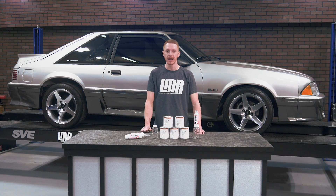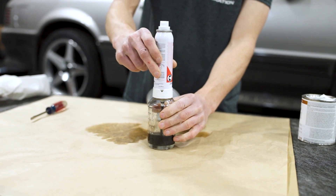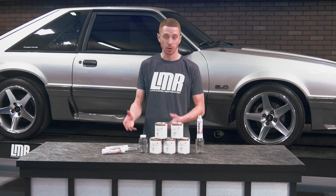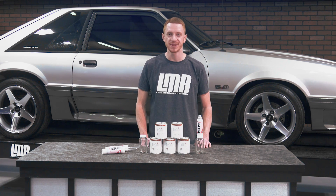Thoroughly clean the jar and siphon tube with paint thinner and some paper towels. If there is still propellant in the sprayer, fill the jar with approximately 1 to 2 ounces of straight paint thinner and spray it through the sprayer for approximately 10 seconds. If you have leftover paint or sprayers, it's probably best to keep these items in a climate-controlled facility or room until you need them again.